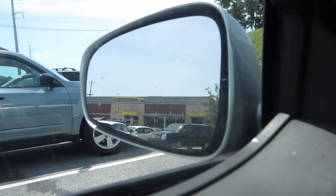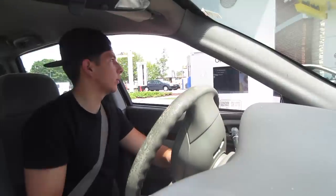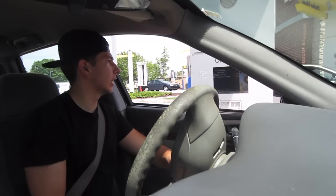Today we are going to be doing yet another fishing challenge. I drove over here to McDonald's and we are going to be buying three items off of the menu and we're gonna see if we can get some fish on any of these items. I'm gonna buy three things off the menu, we're gonna rig them up and let's see if we can catch some fish on McDonald's. A 20 nugget, small fries, one double cheeseburger.